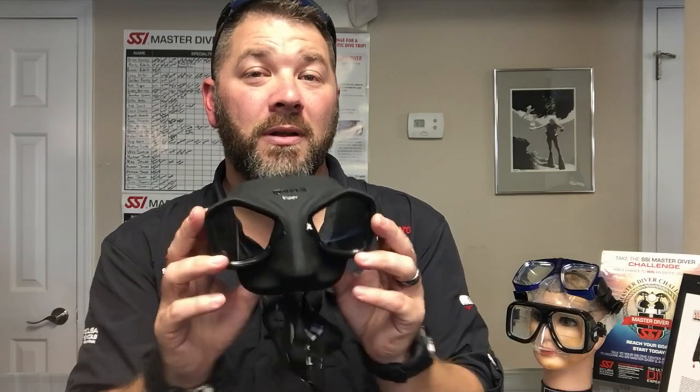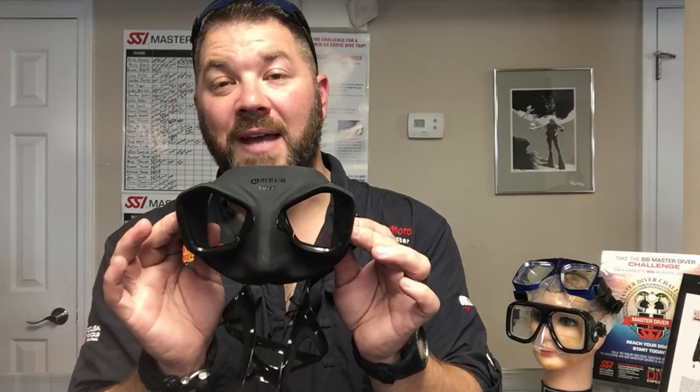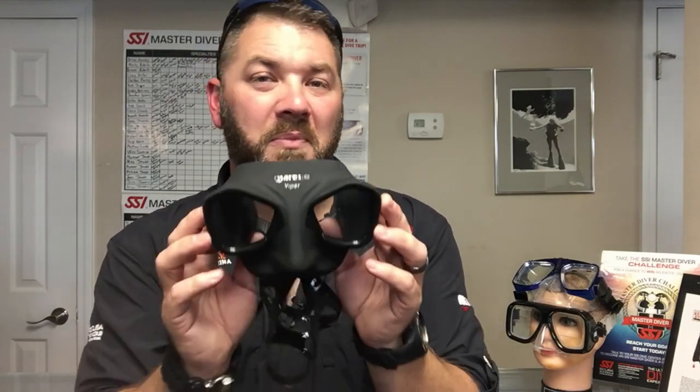It is a frameless style mask, so it's very small — you can actually use this as a backup mask if you're a standard scuba diver or even a technical diver. This is the Mares Viper free diving and spearfishing mask. It does come in a few other colors, but the black seems to be the most popular.